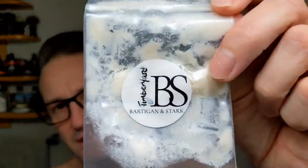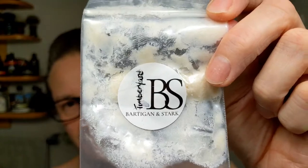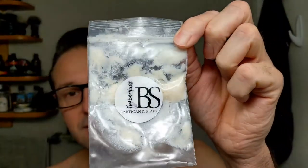For this shave today we're going to use Bardigan and Stark Timber Yard. This is a sample that was sent to me by the artisan — they kindly reached out asking if I'd like to try the product and gave me a very generous sample. This will be my fourth or fifth shave on it. Bardigan and Stark is out of Calgary, Alberta. They were traditionally making beard oils and products like that and have now gotten into shaving soaps.